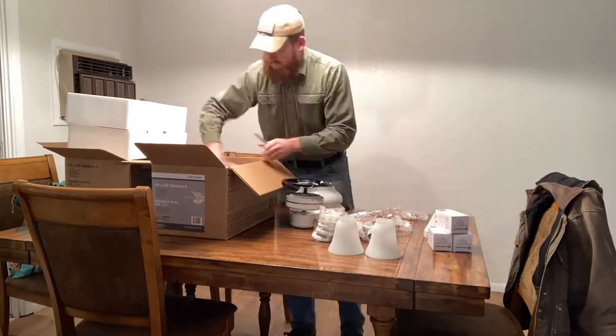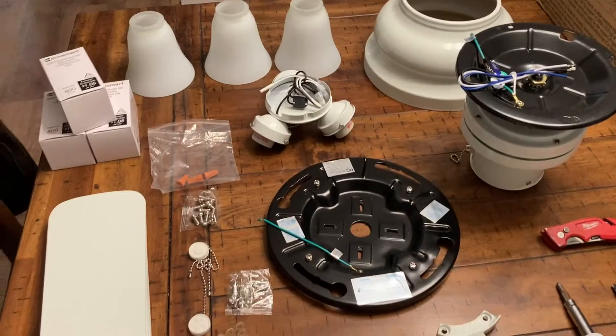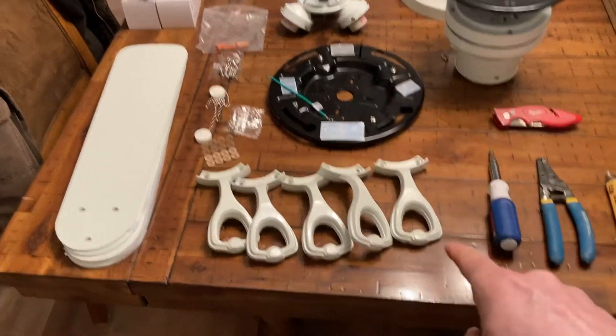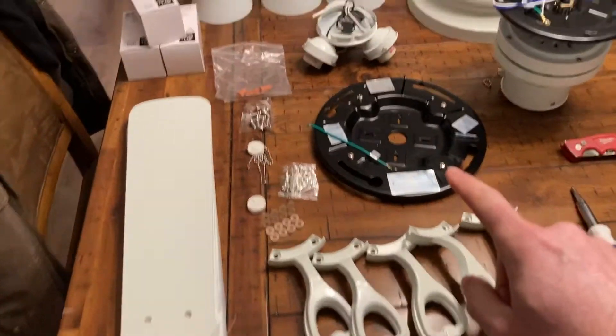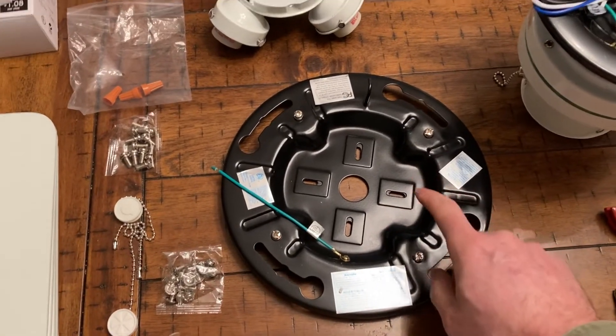I'll show you what's inside and then we'll install it together. So here's the fan unboxed. We got the fan blade arms, which screw onto the blades. This is probably the most important thing you're going to pull out first, which is the mounting bracket.